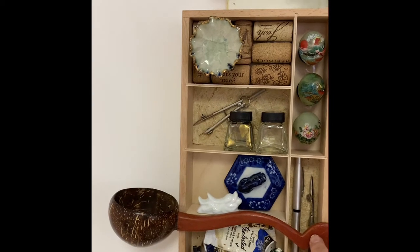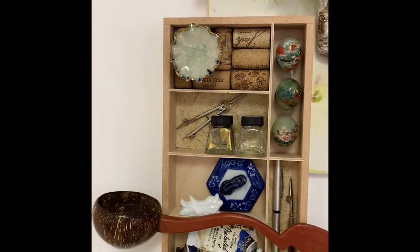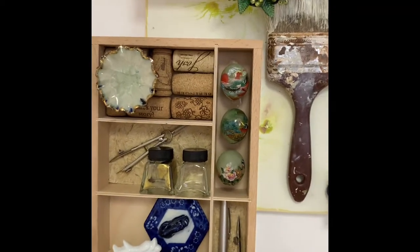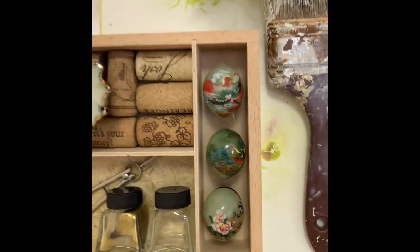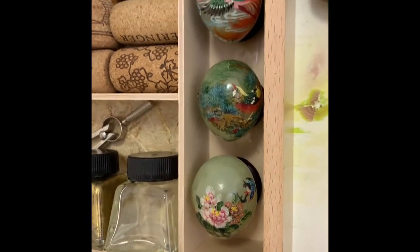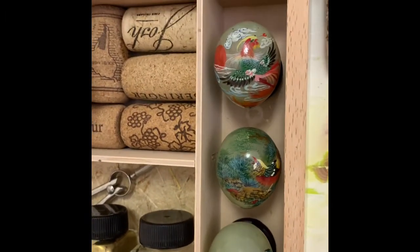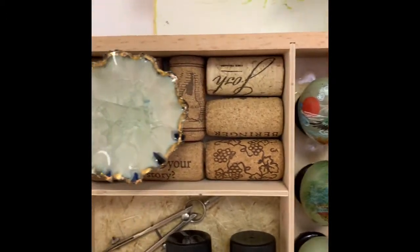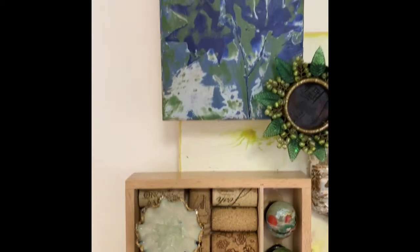This right here is a spoon that was given to me by a friend who went to Thailand. And there are these little jade hand-painted eggs — they all have different birds on them, they're very, very sweet.